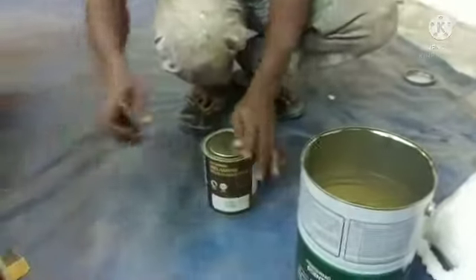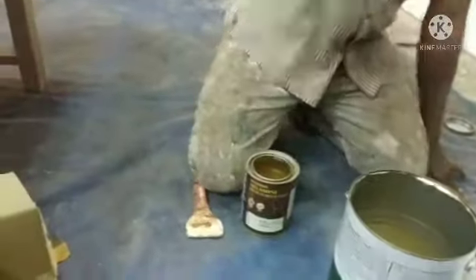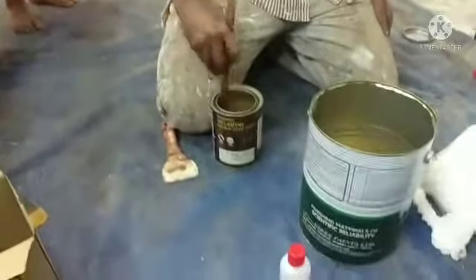We want to mix. We want to use a scraper to open it beautifully. This is beautiful.